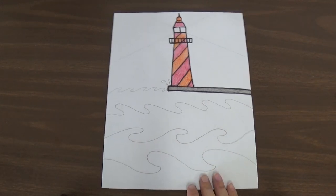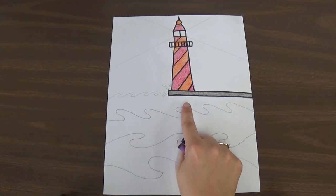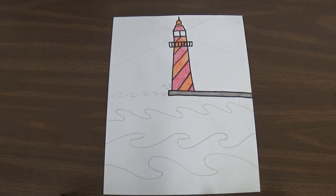By now you have your lighthouse and waves drawn, with your lighthouse traced with permanent marker and colored in with colored pencil.